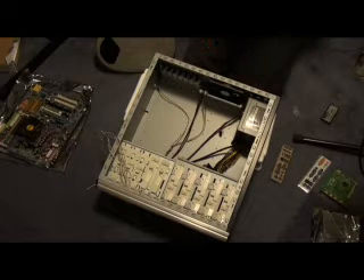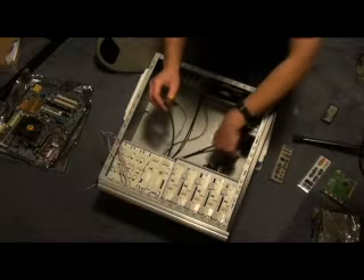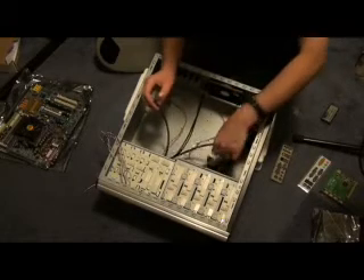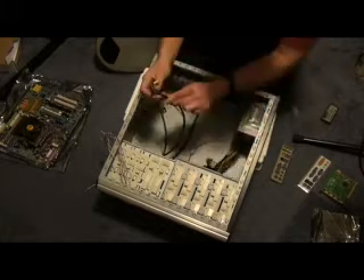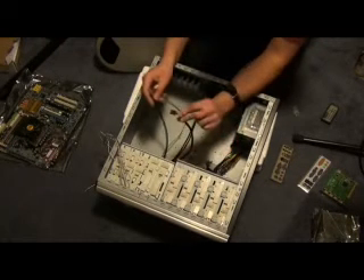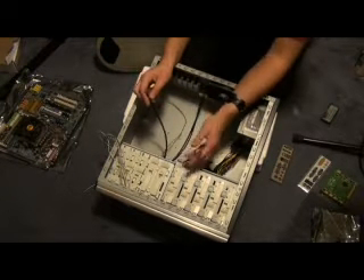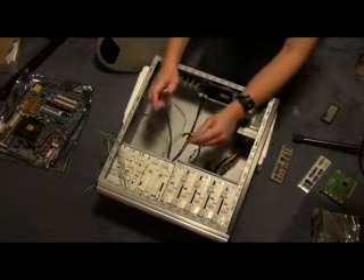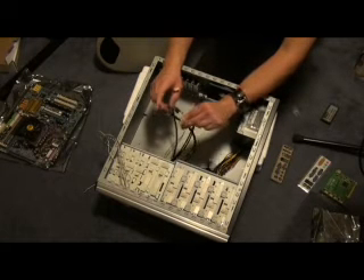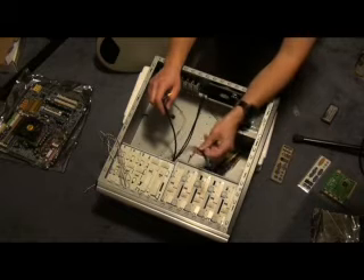The next step is always wires. Each one of them has written on the ends what they do. You can see this has got 1394 written on it. That's the number for the IEEE firewire specification, so that's your firewire. That just means that your front firewire plug is connected to this.